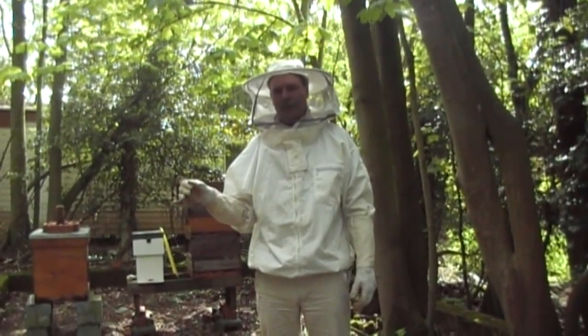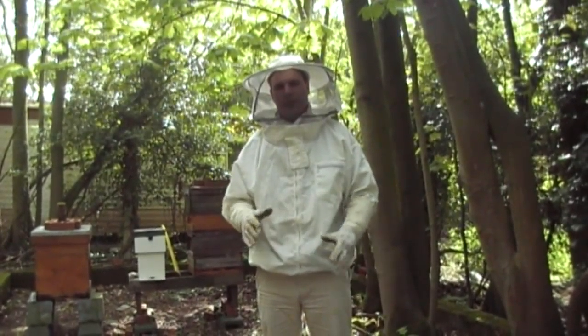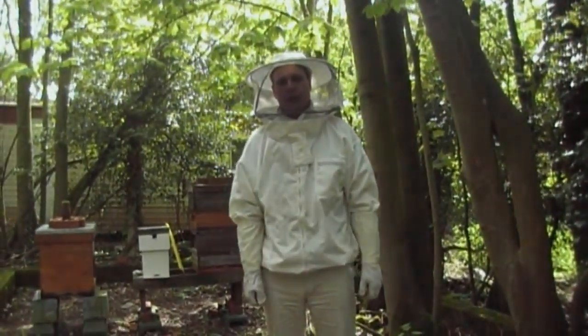There's a rapeseed field just a couple of fields over, so I'm hoping they're going to find that and bring it back. I'm going to put the supers on today with frames in there, hopefully they'll draw them out as well, and we'll go from there. So let's have a look inside the hive.